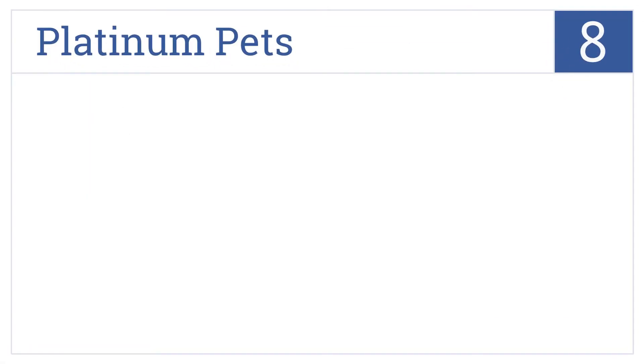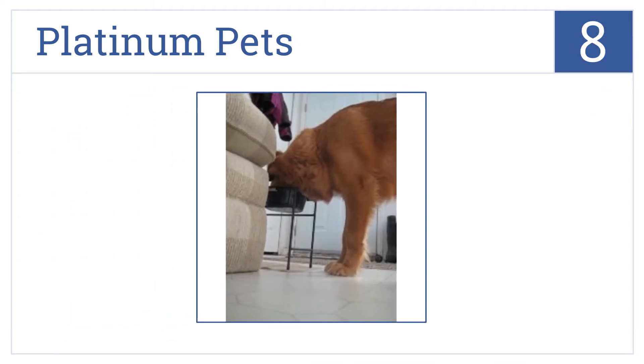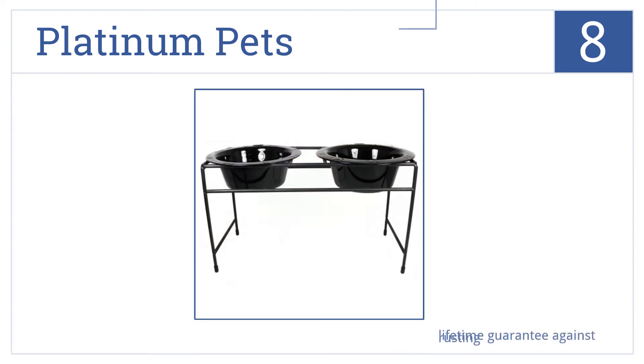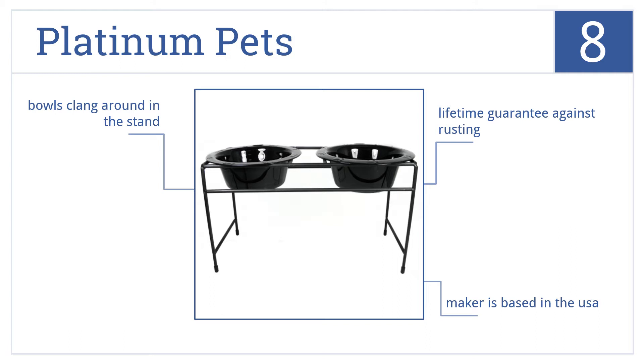Coming in at number 8 on our list, the Platinum Pet Stand is powder-coated in black and includes two wide-rimmed dishwasher-safe feeding bowls made from steel and attractively embossed with paw prints. It comes from a company based in the USA and includes a lifetime guarantee against rusting. However, the bowls do clang around in the stand a bit.